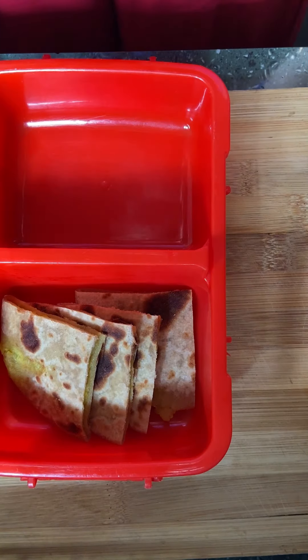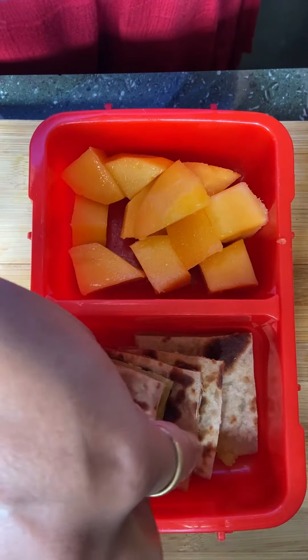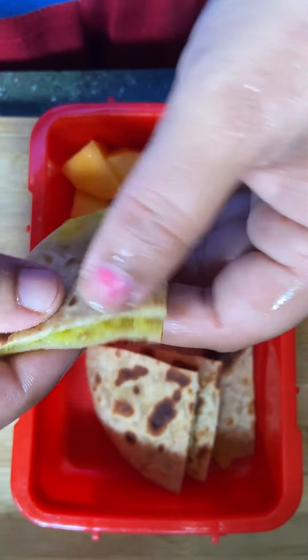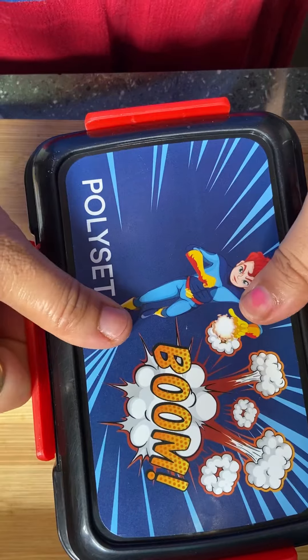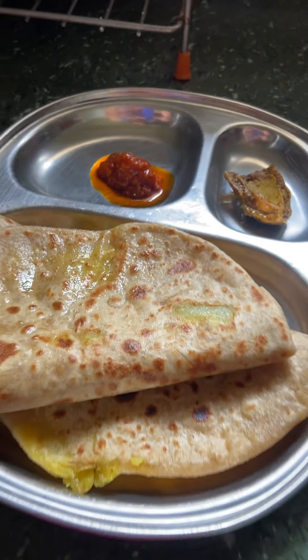I cut the mango in small pieces, but if I cut it too small it won't look good. So I have given the stuffing so that there's no problem without any sauce or honey. This is my today's recipe — I hope you liked it. See you in the next video, till then, bye bye!